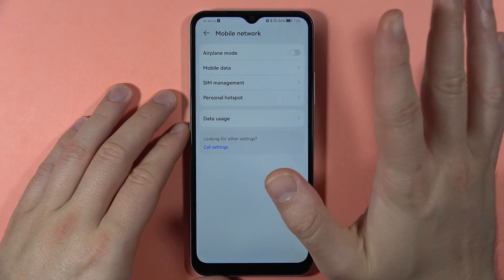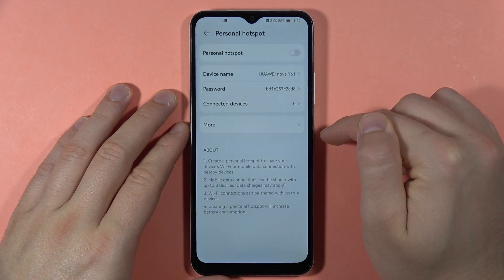For some reason it just turned on — we have to turn off airplane mode first, then go to Personal Hotspot.